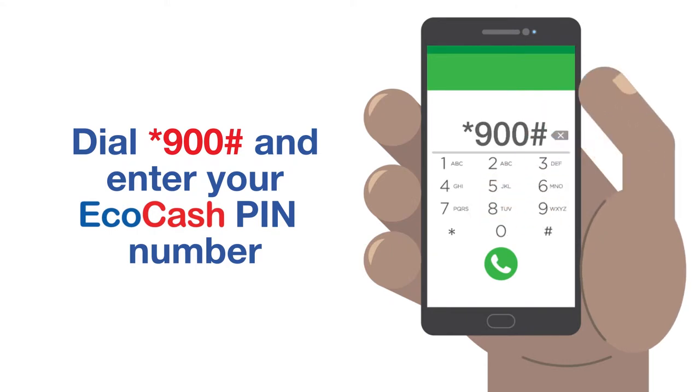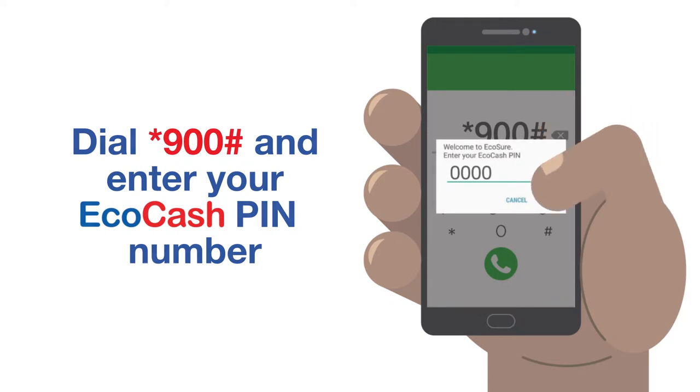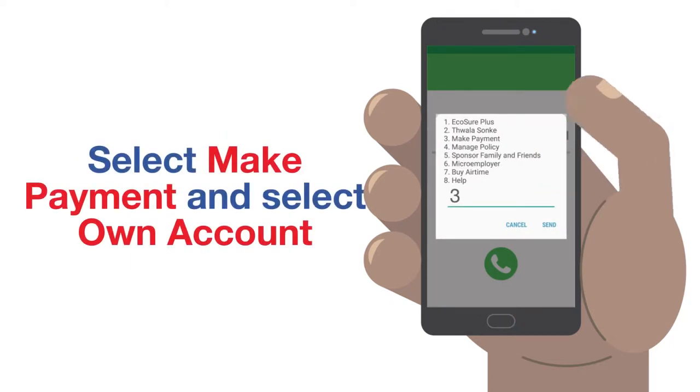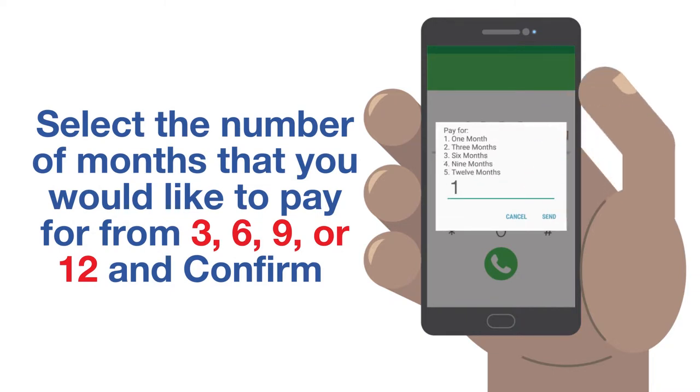Dial star 900 hash, enter your EcoCash PIN number, select Make Payment and select Own Account. Select the number of months that you would like to pay for, from 3, 6, 9 or 12 months, and confirm.